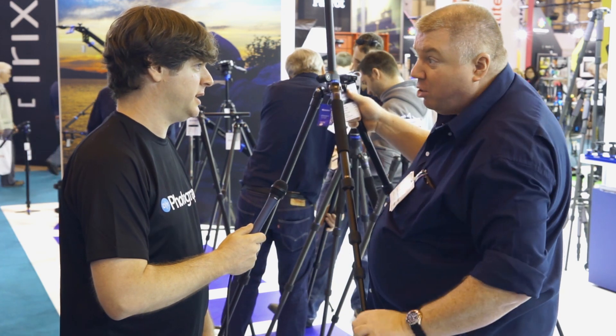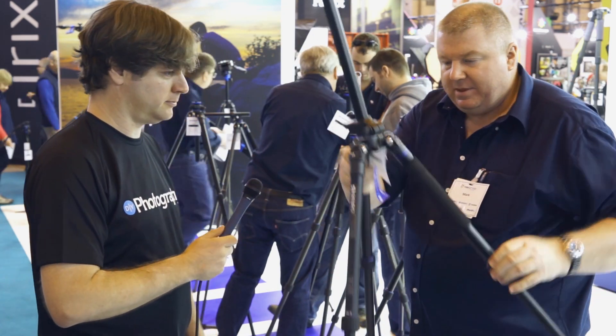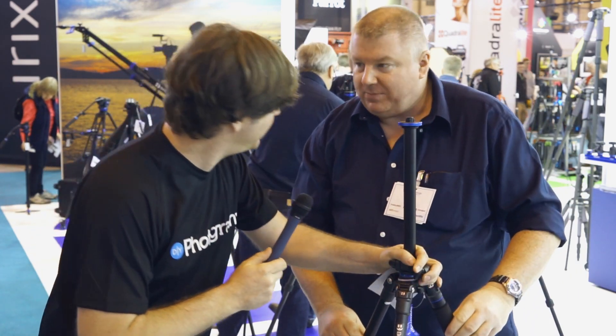This particular model will support up to ten kilograms, so that's a decent camera and a quality lens. We end up with a very rigid, robust tripod. This is sturdy. Yeah, absolutely — bearing in mind it's got skinny legs, it's designed to be robust.